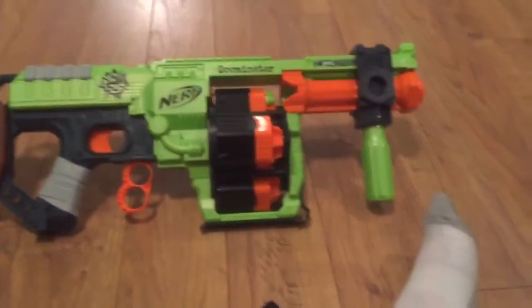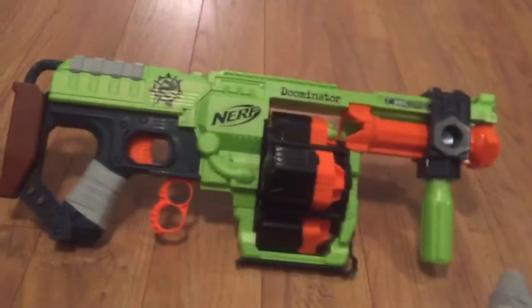Well, that is my review and unboxing of the Nerf Zombie Strike Doominator. I hope you enjoyed. Goodbye.